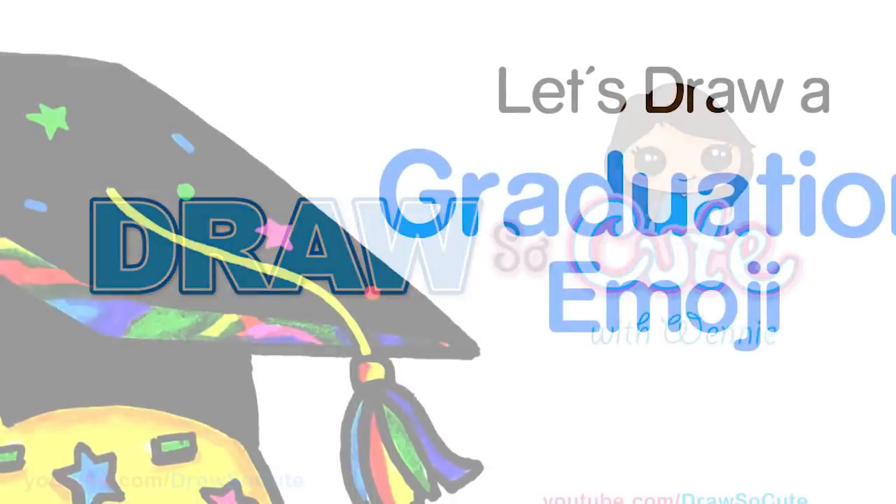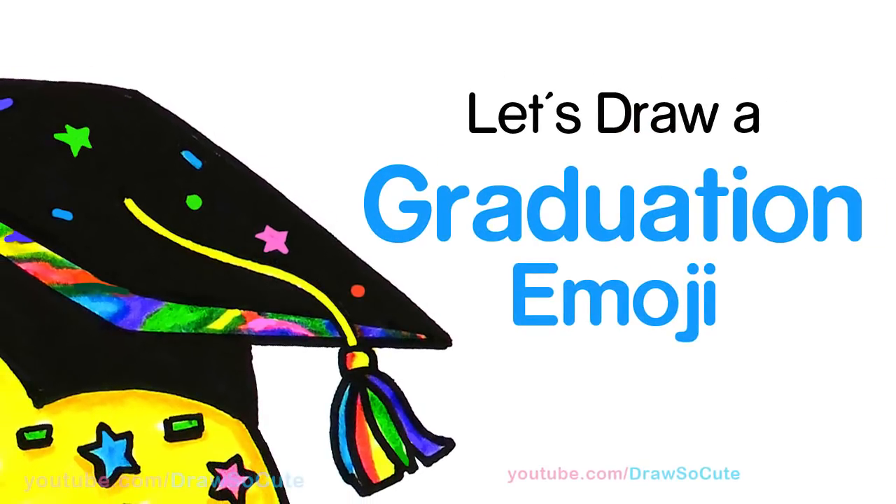Hi Draw2Cute cuties, Winnie here. Today we're going to draw a very happy emoji to celebrate graduation. So let's get started.